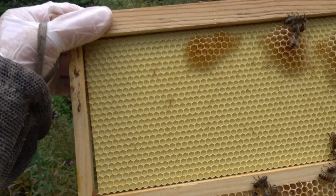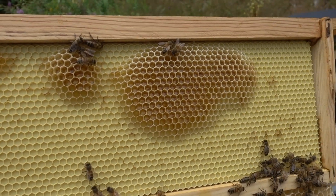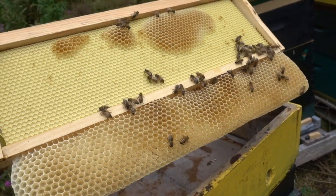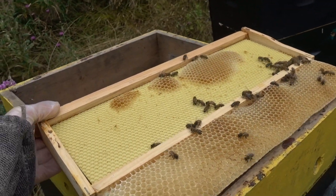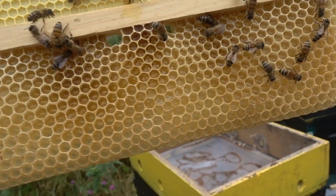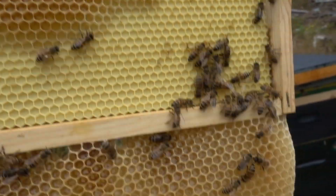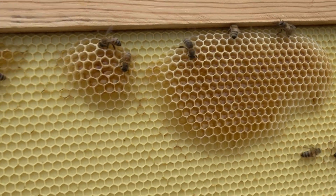They're just starting to build comb on the actual plastic. I think the problem is that there's not a lot of wax coating on this foundation that I happen to have. And they're just not interested in it. It just shows you that they build comb on a foundationless piece of the frame, which is underneath the frame, quicker than they do on the actual plastic foundation.